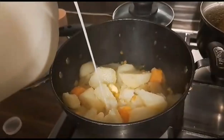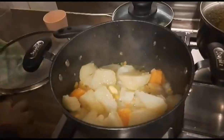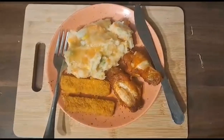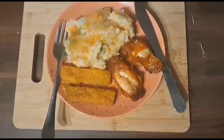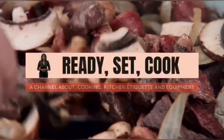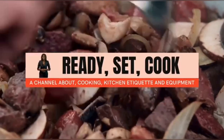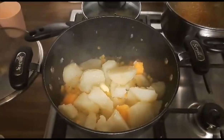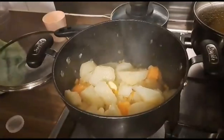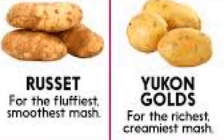Hey guys, welcome to Nox Kissy. My name is Kadhi and in this video I want to show you how to prepare potato mash, which is also called mashed potato. It's very delicious and it's very nice. Hi guys, welcome to my food channel Nox Kissy. The channel is about cooking, kitchen etiquette and equipment. Potato mash or mashed potato is a very delicious and simple meal and I just want to show you how to make it.